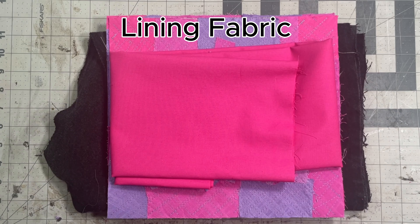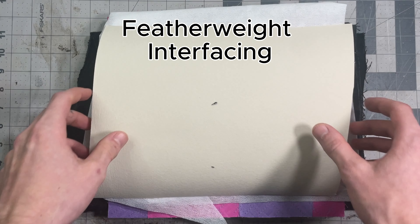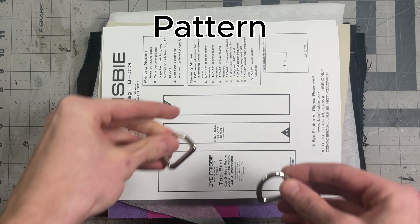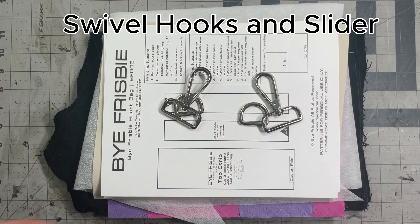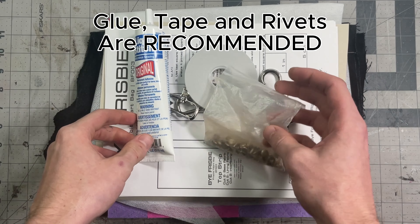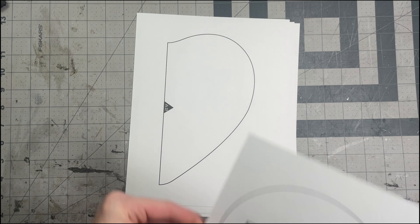All you're gonna need is the fabric of your choice — I'm using denim — the lining fabric of your choice — I'm using lightweight cotton — and then interfacing heavyweight backing, I'm using Decoville Heavy. The pattern, two one-inch D-rings, the swivel hooks and a slider for the shoulder strap, and rivets. Glue and tape are optional.